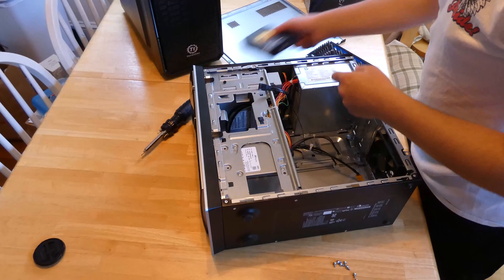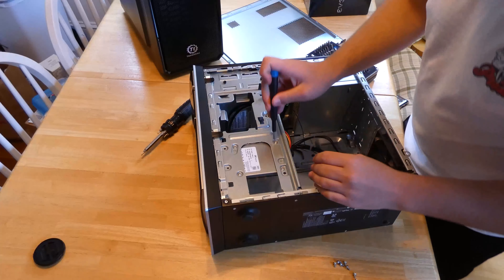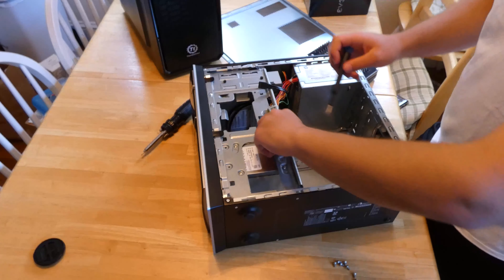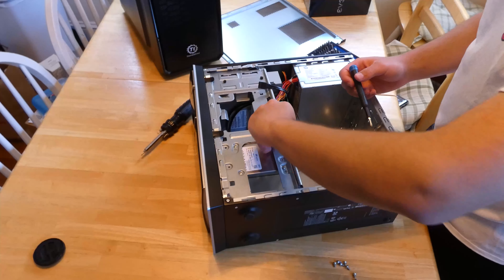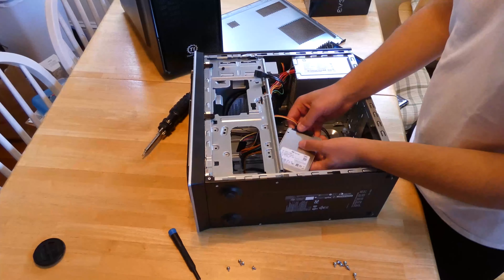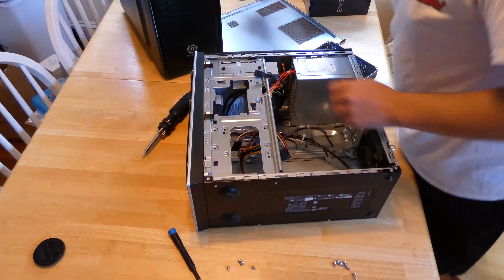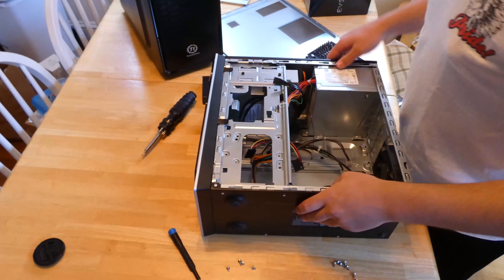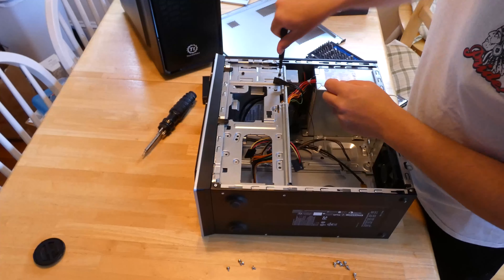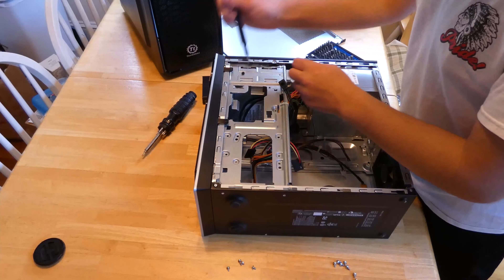Hello everybody, welcome back to Zachary D'Angelo's YouTube channel. Today we're going to be taking the internals of this HP Pavilion and putting it into a Thermaltake Versa H15 case to be used as a NAS server. We have an EVGA 500W that we're going to be using as the power supply because I don't personally trust this old HP power supply to run 24/7. And we're going to have 4TB in total of hard drive storage — we'll make a separate video about that and setting up TrueNAS on the server. So let's get started.